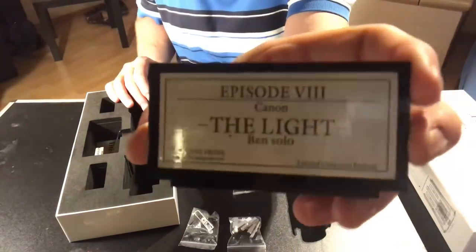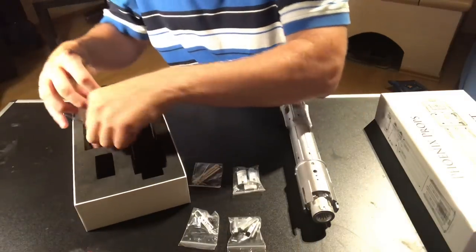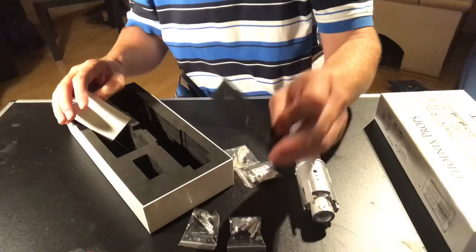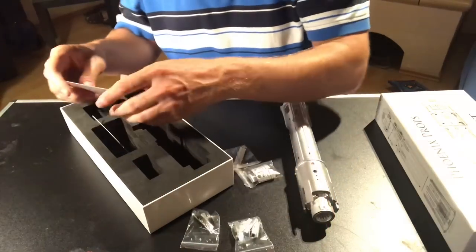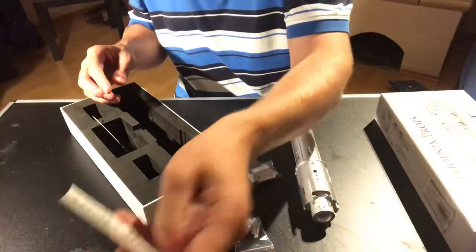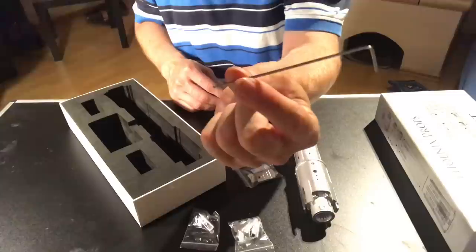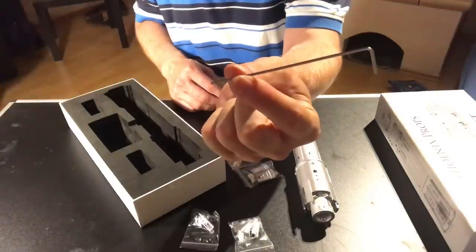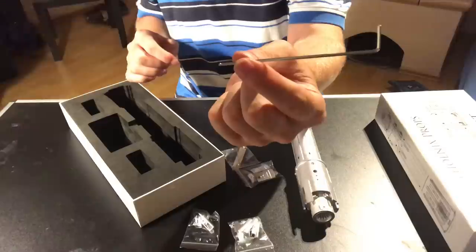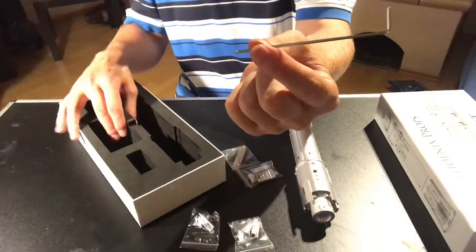You have a display plaque and a base for the display. Another card and then a tool. There are actually two tools in this kit — a long one and a short one. All the bolts that are on here are connected via these two different Allen keys that you get as part of your kit.